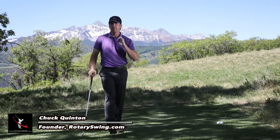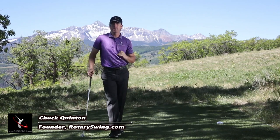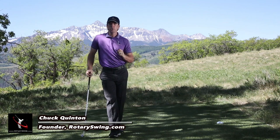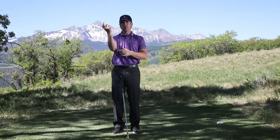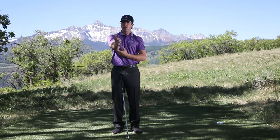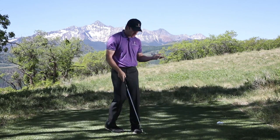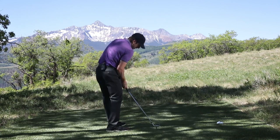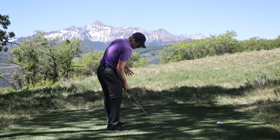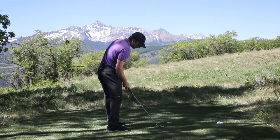If you want to hit the ball with no effort and crush it off the tee, there's one critical thing you've got to understand: how your right elbow for right-handed golfers should move during the whole downswing. So many golfers have been taught they should look like this at impact, and I want to talk about why you shouldn't and what that's going to cause.